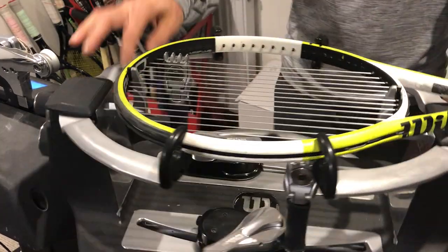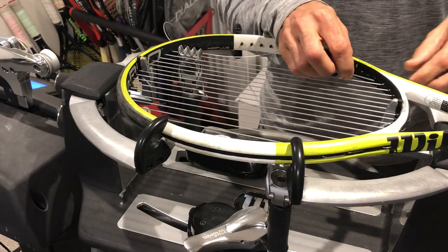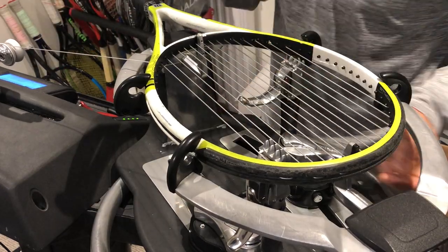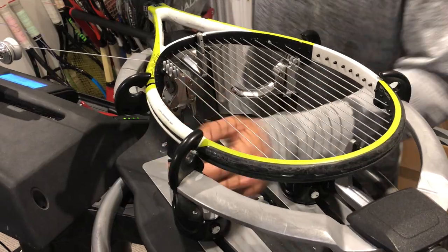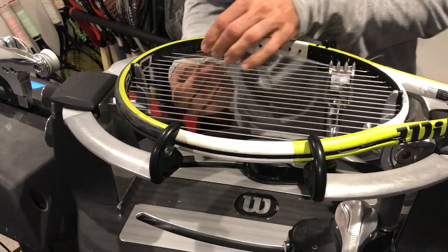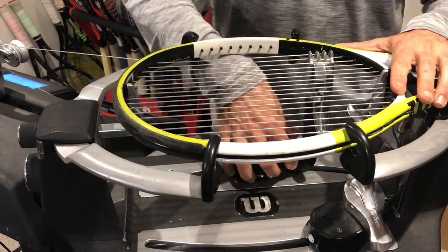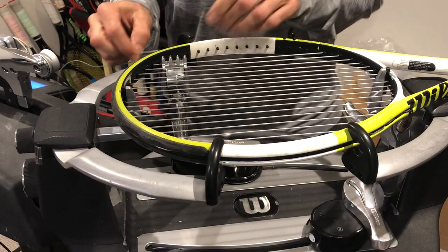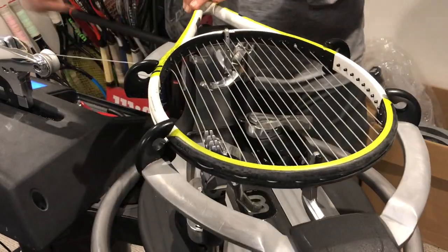The knots were terrible too. Everyone is free to go wherever they want to get their racket strung, of course. But I'd rather have a cheap racket with good tension than a great racket with poor strings. You just cannot control the ball when the strings are so loose — it's really unpleasant.